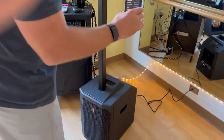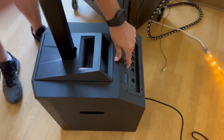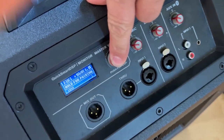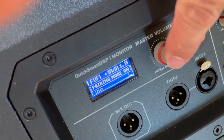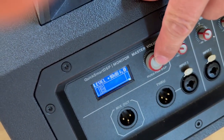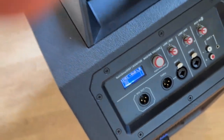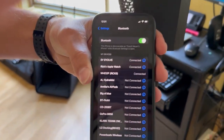If it is not connected, click on Evolve and then press the volume button down in order to pair and sync it. I'll unsync it now and then sync it back up — and now I'm connected.